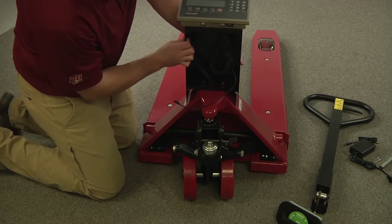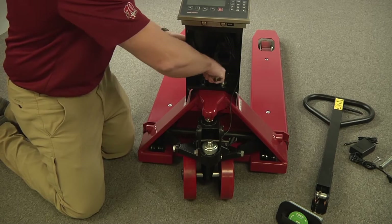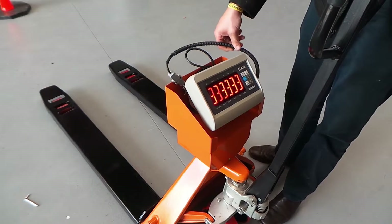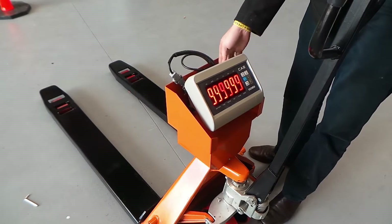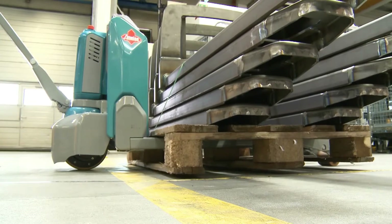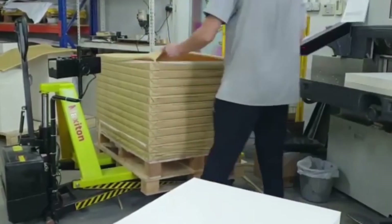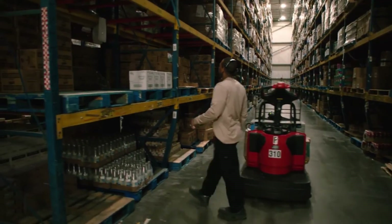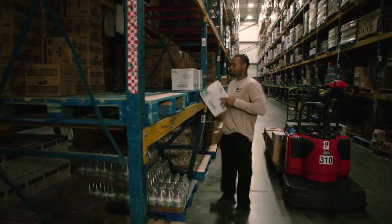Now let's conclude. Pallet jack safety sensors are essential devices that enhance the safety and efficiency of pallet jacks. They prevent accidents by detecting and avoiding overloading, obstacles, people, and excessive speed. They also improve the performance of pallet jacks by adjusting their speed and braking according to the load weight and floor condition.